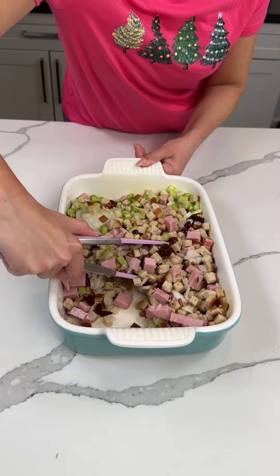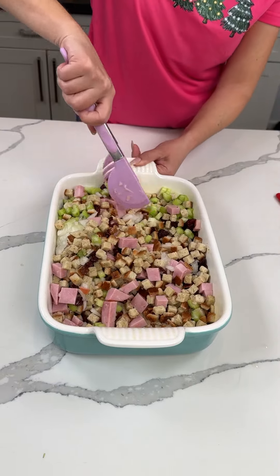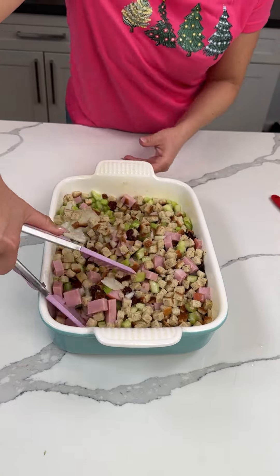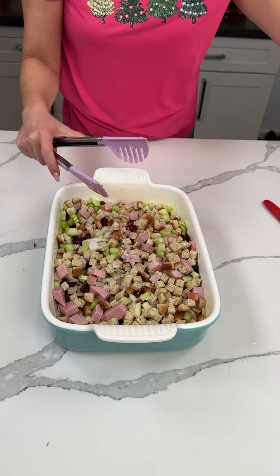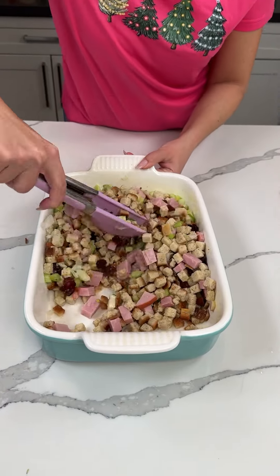This is a fun stuffing hack that I made up, and it is delicious, y'all are going to love it. If you don't want to add the ham you don't have to, but I just think it adds a little good flavor. Look at that big piece of onion — we're going to take that out. I didn't chop the onion very well, I guess.